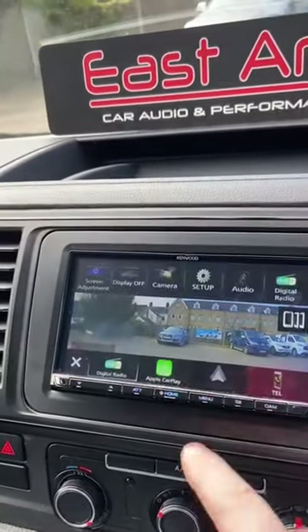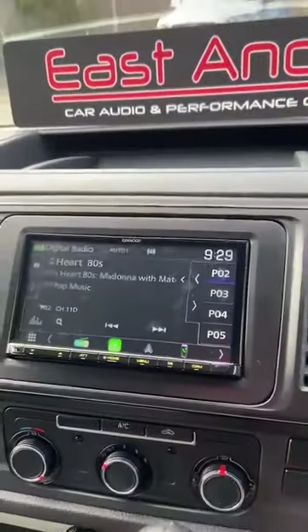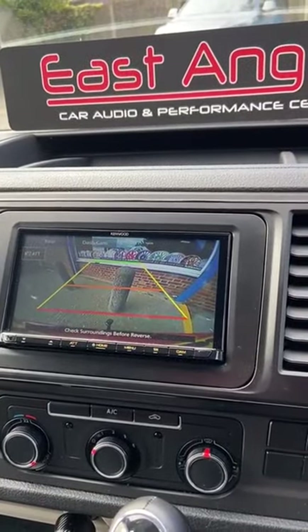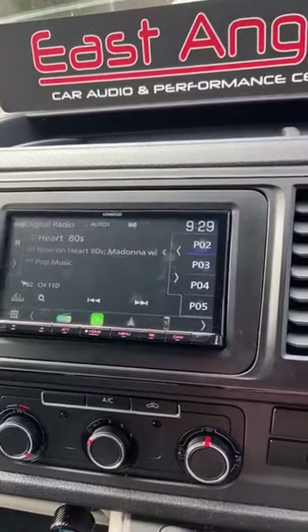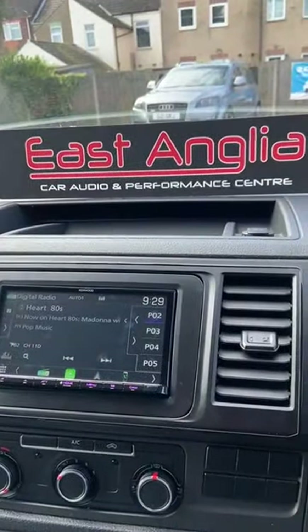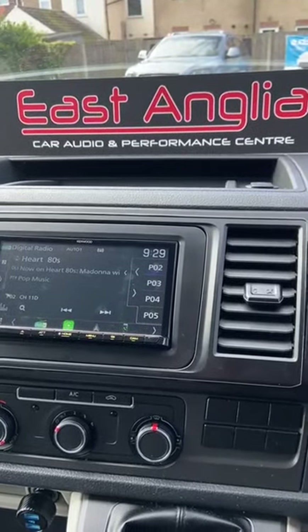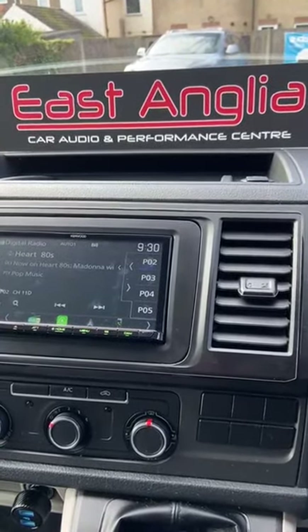Also, if you're on DAB or Apple CarPlay and you pop it into reverse, the camera will automatically come on. We've set the guidelines on for this one as well. If you'd like any more information, you can contact us on Instagram, Facebook, or just give us a call at East Anglia Car Audio and Performance Centre. Thank you.